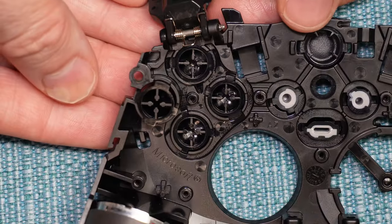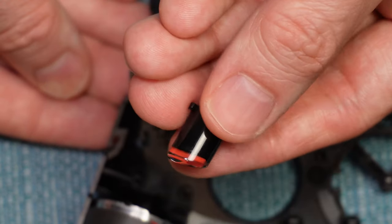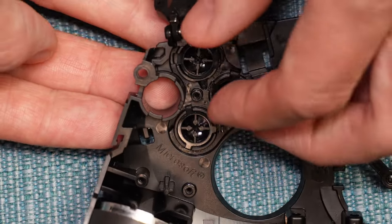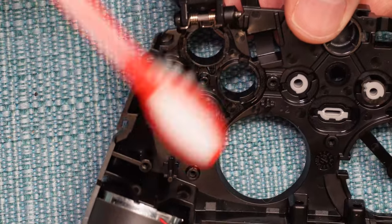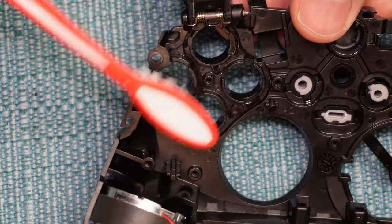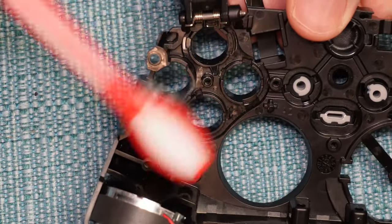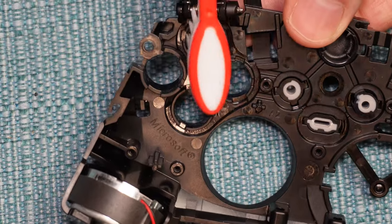Turn your attention to the buttons themselves. You can remove them from the shell, examine them, see if they need to be cleaned or replaced — this is a part you can order. Clean the area that was holding the buttons with a toothbrush. That's all the advice I have on making your button function properly. From this point forward, I'm just going to show you how to put everything back together again.